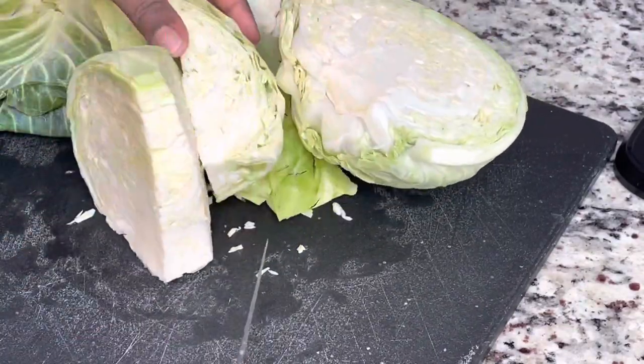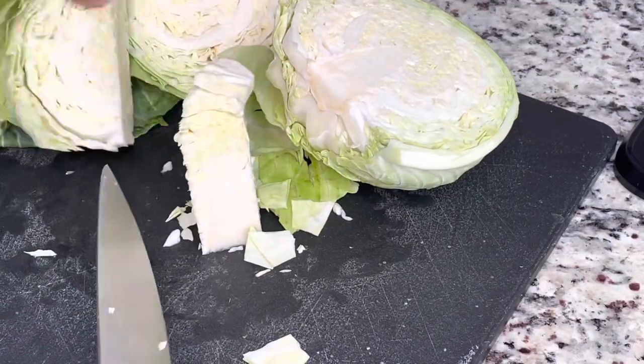So I'm basically just going to cut around that, and then I am going to slice up my cabbage.